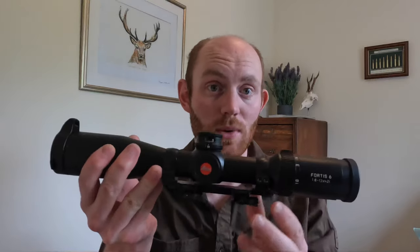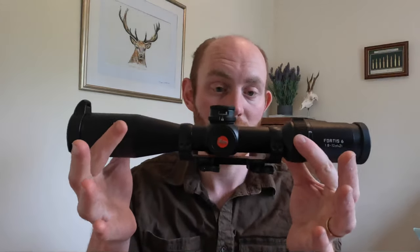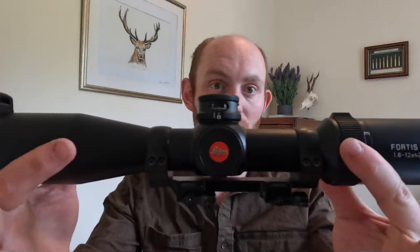For the purpose of this video you have to ignore the mount that it's currently in. That's the quick release mount for my Merkle K3. I also put a flip-up cap on the end there that is from Leica but doesn't come with the rifle scope when you order it, so if you want one of those you need to go online and order one separately.